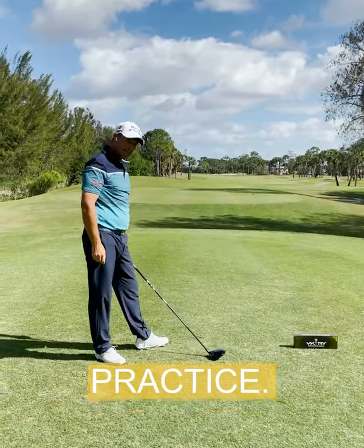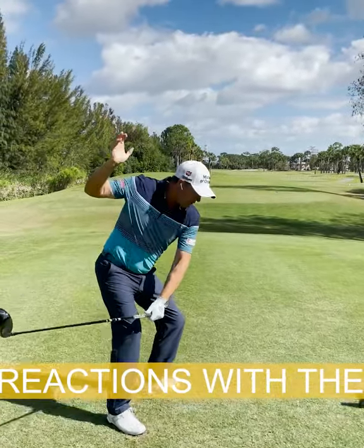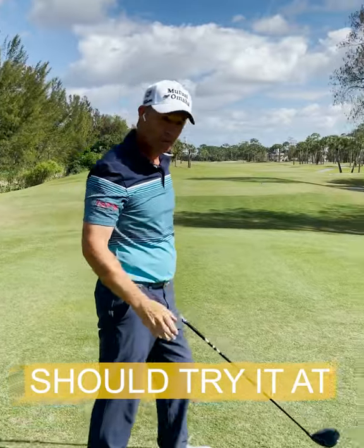That's how I add some speed and practice, get some ground force reactions with the Happy Gilmore. You definitely should try it at home.